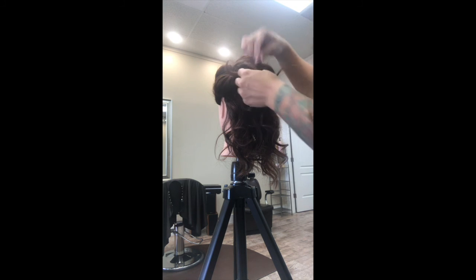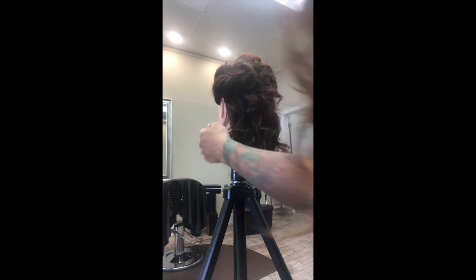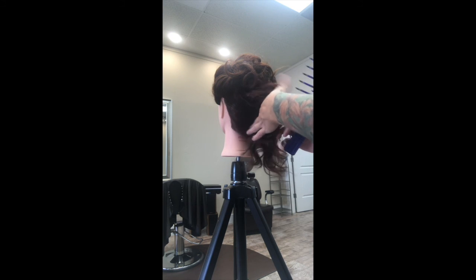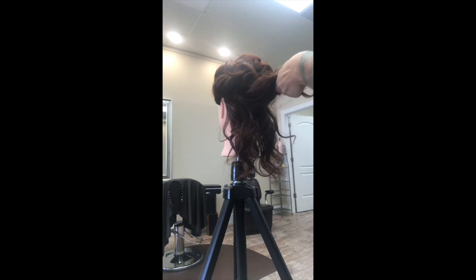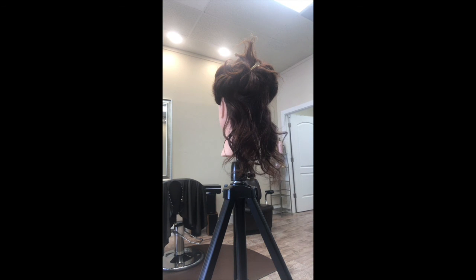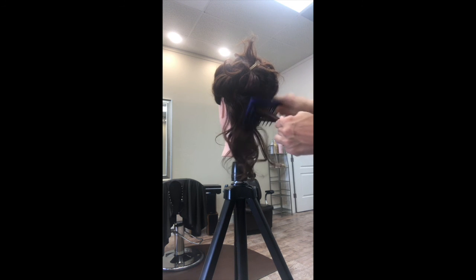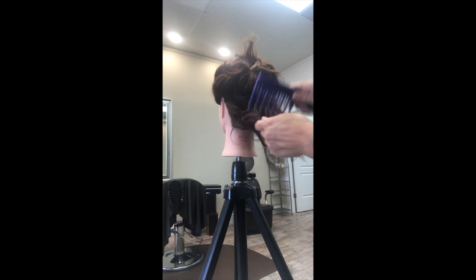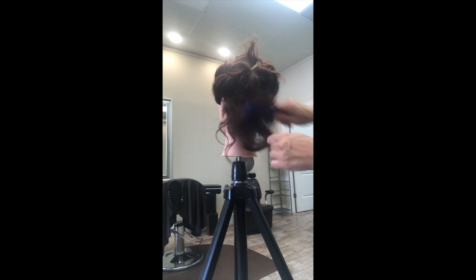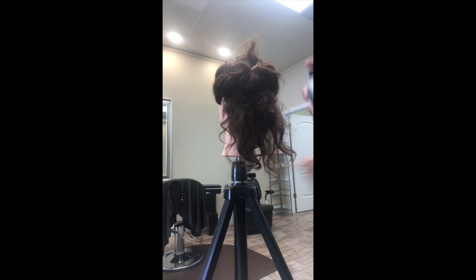Here I'm just pulling a little bit of those pieces out — not completely out, but loosening them. Then I'm going to take this top half and pin it out of the way so I can work with the bottom half and give it a little bit more volume and shape, making it look like she has a little bit more hair. I spray it to lock it in.